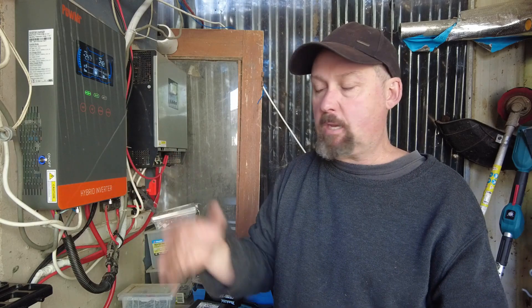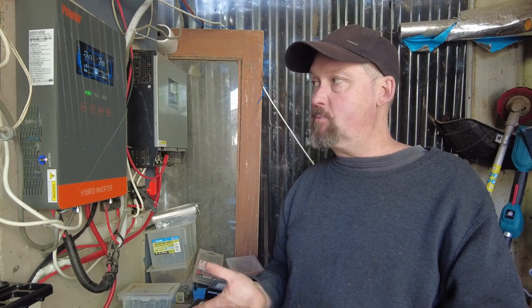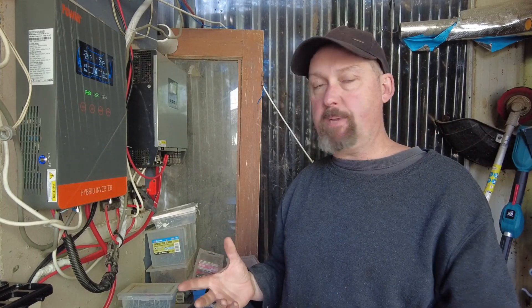They've got quite a collection - the company itself has quite a few to choose from, probably about eight different varieties with different strengths and different battery capacities, that kind of thing.